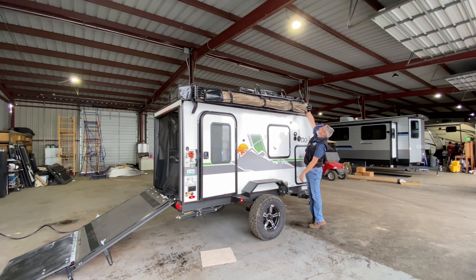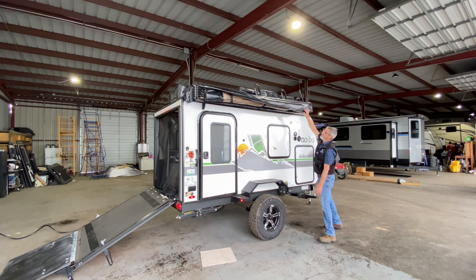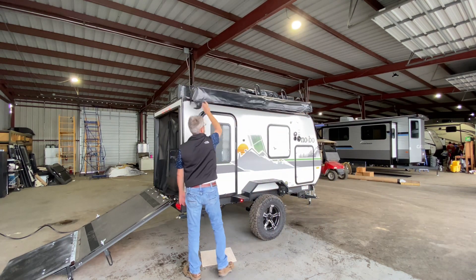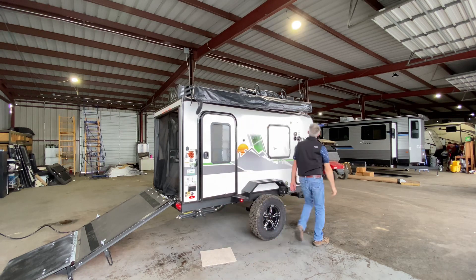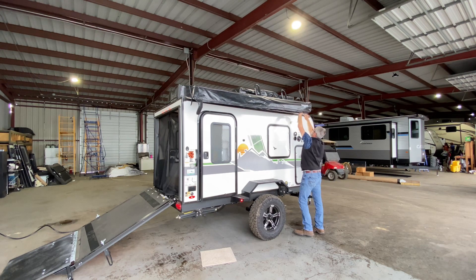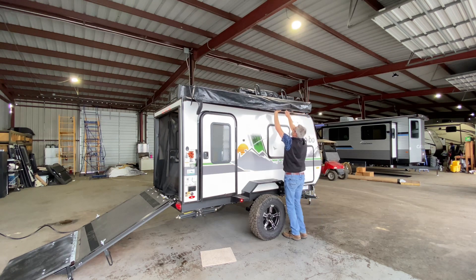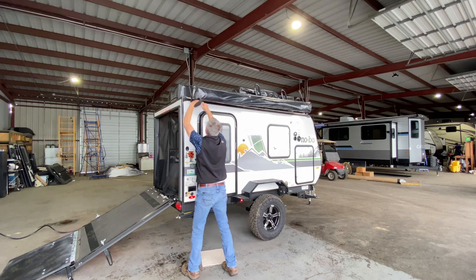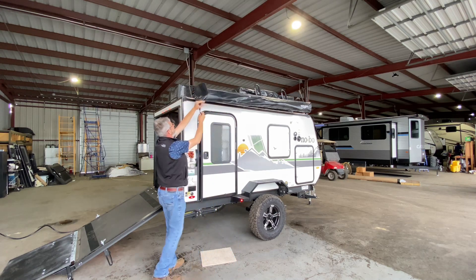And then take our cover, let's pull that all down. Make sure everything sets as it should. Now of course this is going to be canopy and zipper, and you know that can get dangerous. So I always put something back there to make sure you're not going to zip up your canopy.